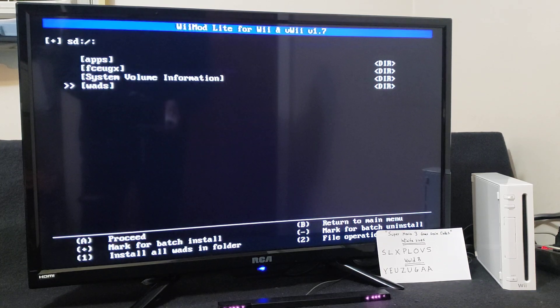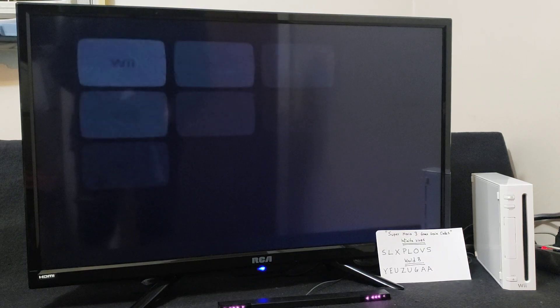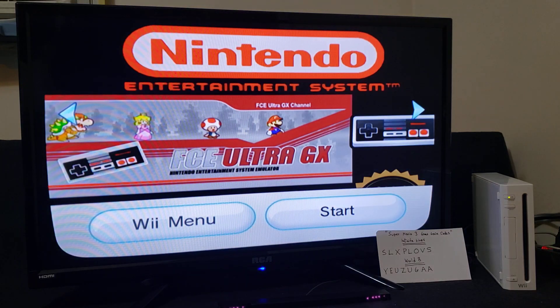Press A to continue, press B, and then press Home. Now you should have the FCEU Ultra GX channel. So there it is, we're going to start it up. Press Start.